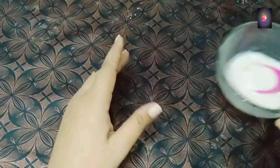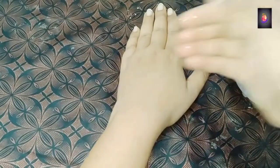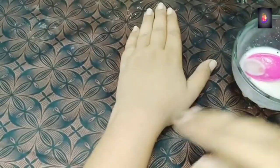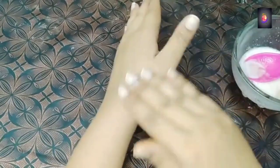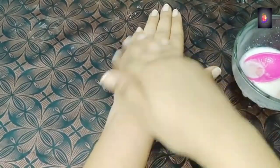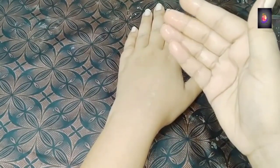Now, opening it up, you have to apply this on your skin using your fingertips — on your hands and on your face. Apply it very gently and slowly. You have to leave it on for about 10 to 15 minutes.